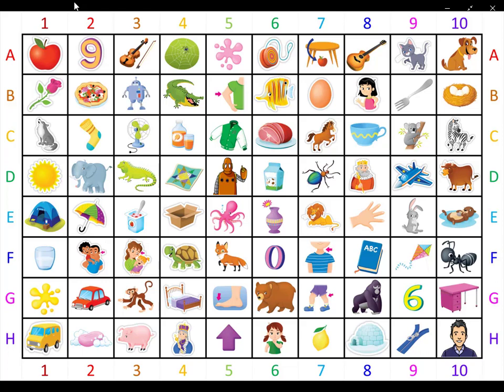Hey everyone, it's me, Brian Teacher. In this video, we'll do our listen and color matchup. Please listen to the color and match three pictures, then color the box that it matches. Are you ready? Then let's get started.